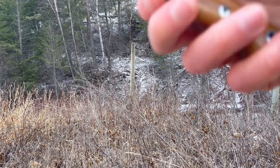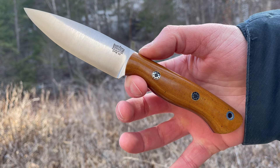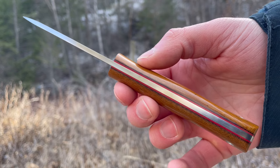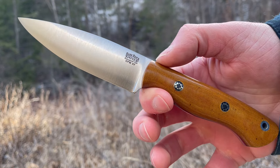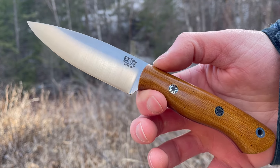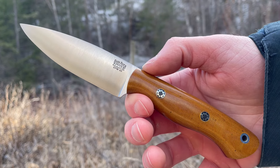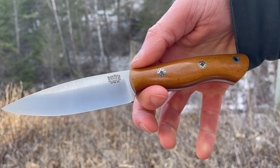For the Mini Aurora: overall length is 7.6 inches, blade length 3.6 inches, blade thickness a little bit thicker at 3 millimeters. This is in the excellent CPM 3V, Bark River's most popular steel — also really tough, durable, fine-grained, a top-end steel. It's a very tough choice between the two steels; there's not too much in it. They're both excellent choices.